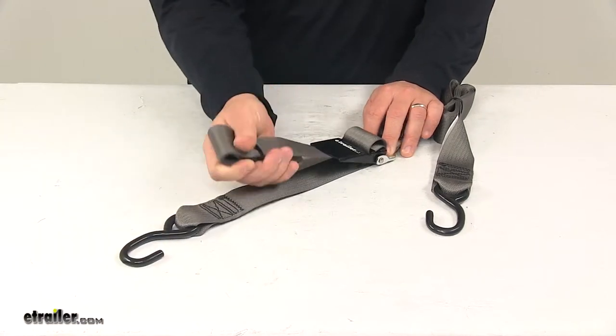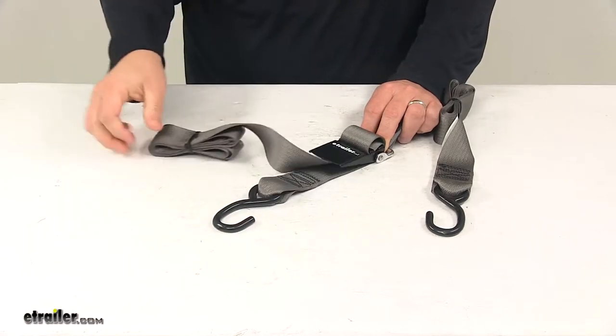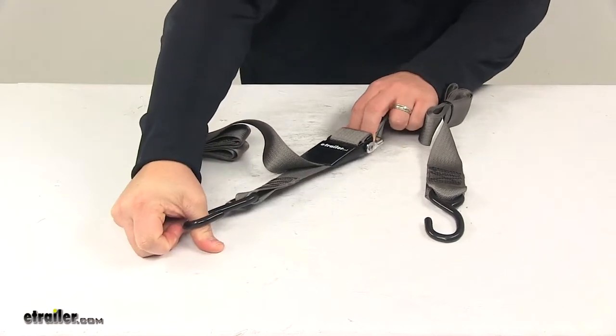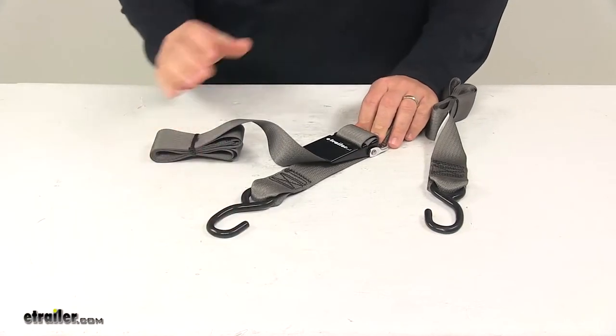You can see here that if I pull on the excess I can still take out any slack, but as far as the hook loosening, it's not going to release. So it's a nice design of the unit.